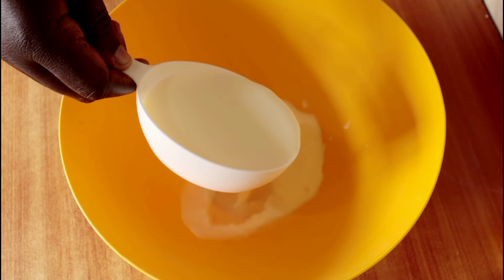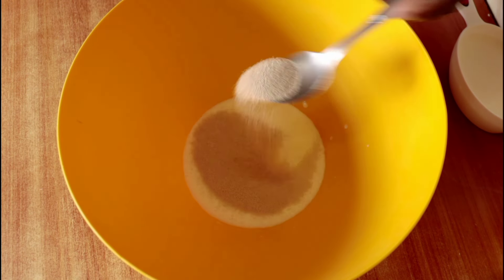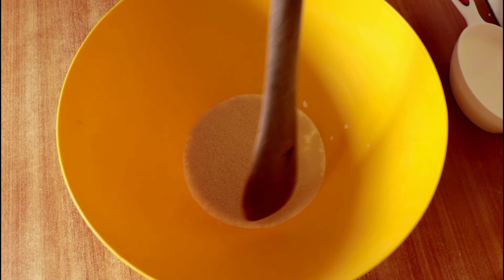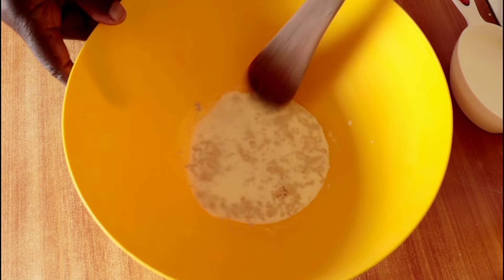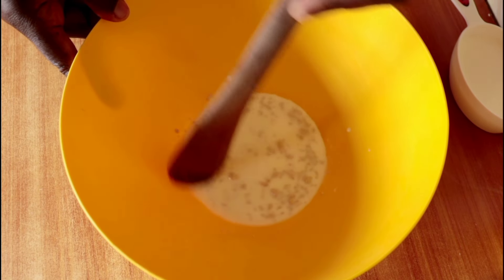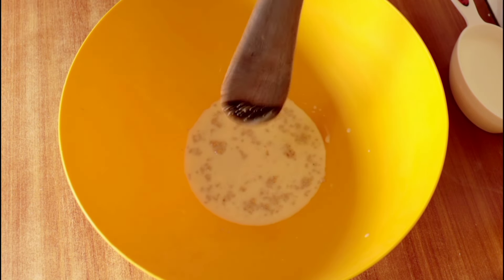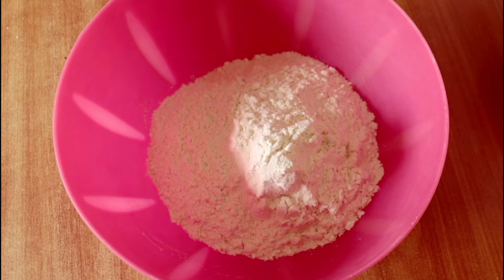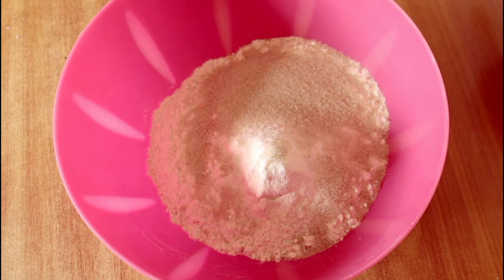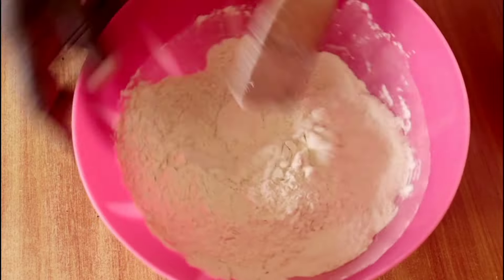We want to begin by making sure our yeast is good. I'll take about a quarter cup of warm milk and pour it into a suitable bowl, add half a teaspoon of sugar, then one teaspoon of yeast. Stir and set aside to proof for about five to ten minutes. Meanwhile, in a separate bowl I'll add three cups of all-purpose flour, four tablespoons of sugar, and half a teaspoon of salt. Give them a mix and set aside.